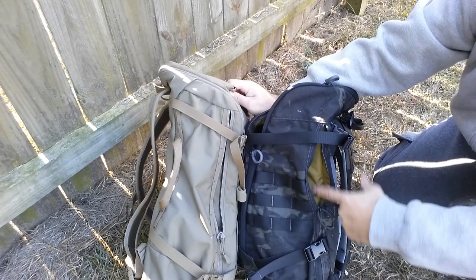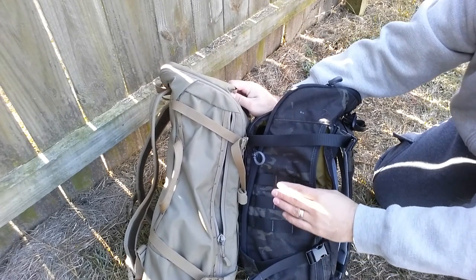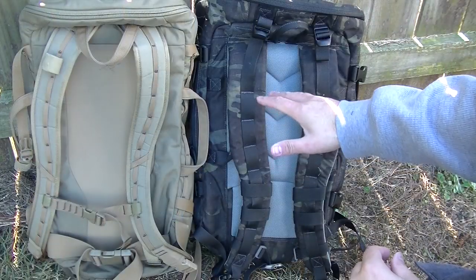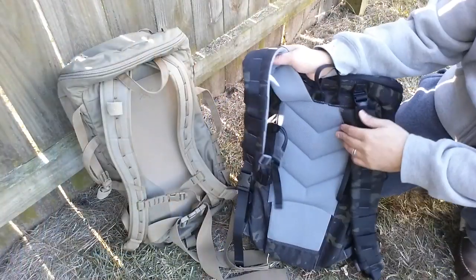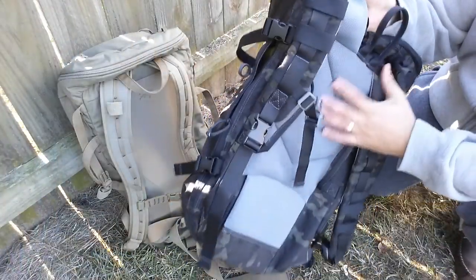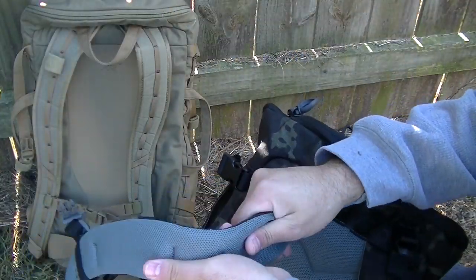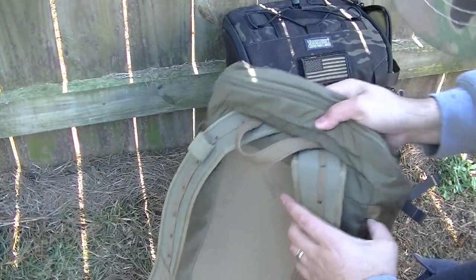Looking further at the outside, both packs are very similar — both have pockets and compression straps. The inside of the Ibex 30 has a really nice contrasting color so you can clearly see what's inside the pocket. Lastly, the Ibex 30 has a lot of padding — this feels very comfortable, and the straps have a lot of padding as well. The CAR 30 doesn't really have any padding; it's pretty hard.